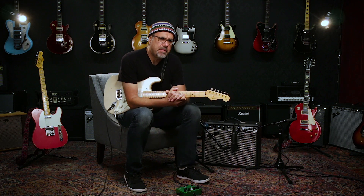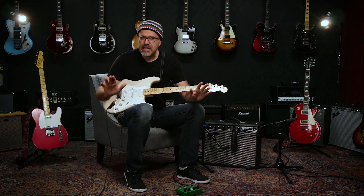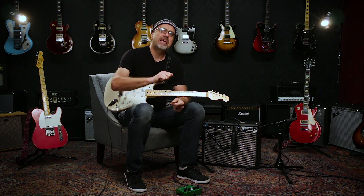Hi folks, I'm here to talk to you about these new Fishman Fluence electric guitar pickups. The way that these pickups are made is a new technology. It's not modeling — it's just a new way to make the coil.